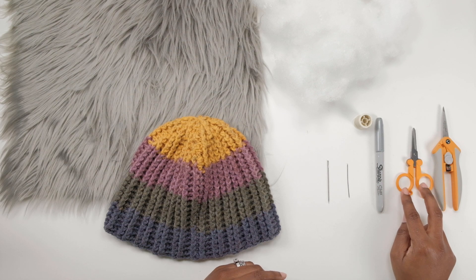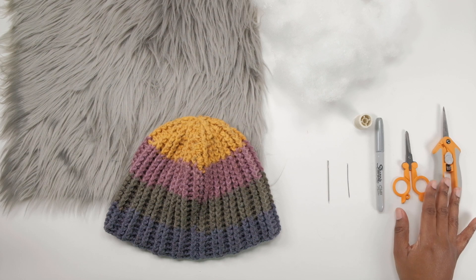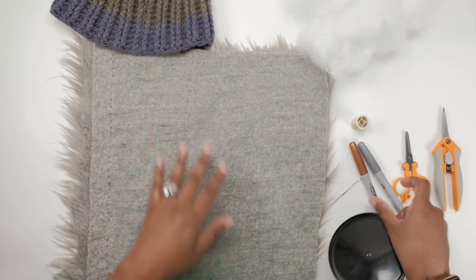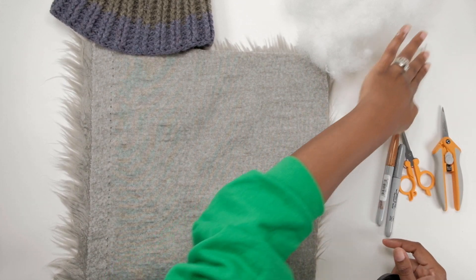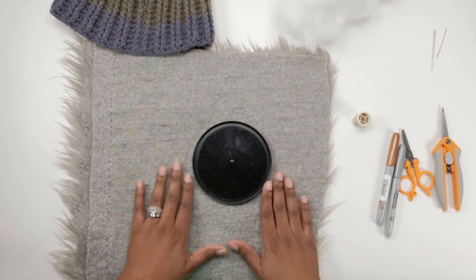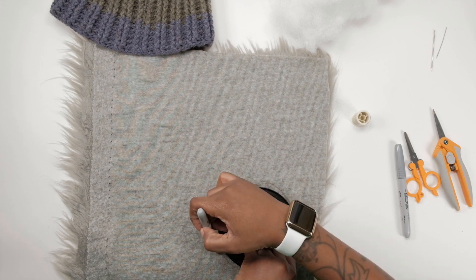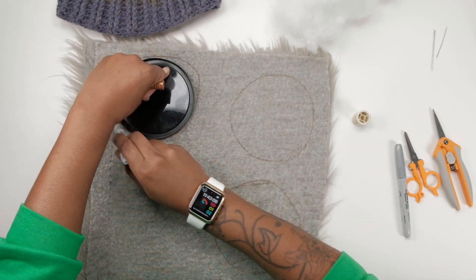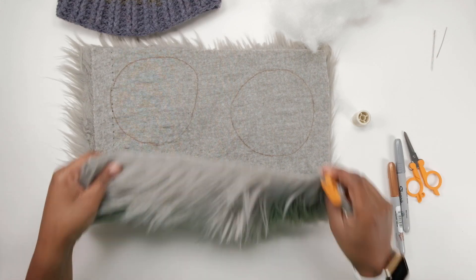I have two types of scissors here — this type and this one. Let's get started. I ended up grabbing a bronze sharpie; I thought that would show up better, but it doesn't really matter. So I have my little noosa top, which is the perfect size for my little pom-pom. Just trace that circle all the way around, or however many can fit on your little piece of fabric.